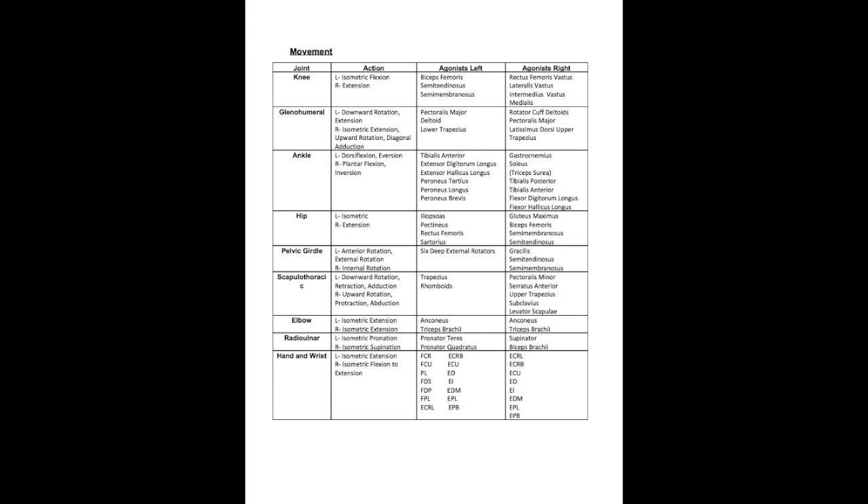Finally, at the wrist and hand, the left side has isometric extension using the FCR, FCU, PL, FDS, FDP, FPL, ECRL, ECRB, ECU, ED, EI, EDM, EPL, and EPB. The right side has isometric flexion to extension using the ECRL, ECRB, ECU, ED, EI, EDM, EPL, and EPB.